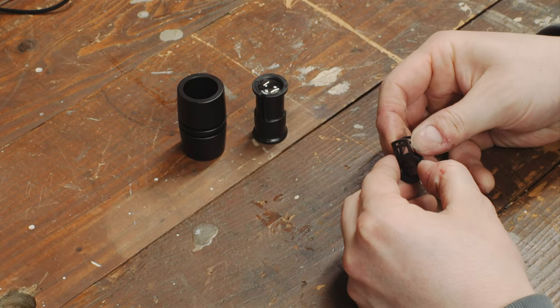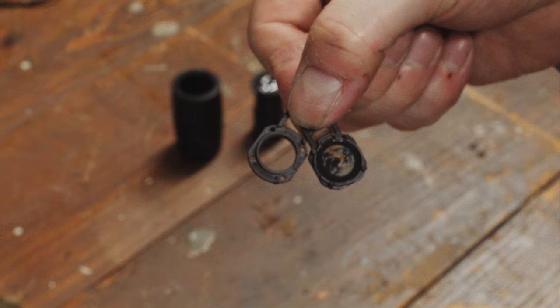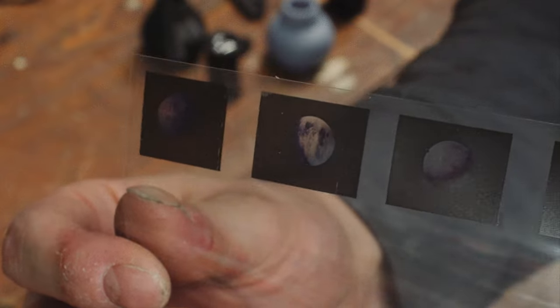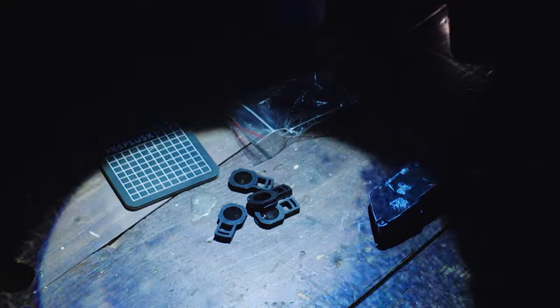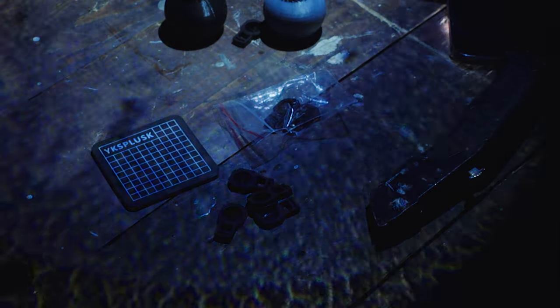I was hoping I might be able to print my own planet projection slides using images of planets from Star Wars, but after some quick photoshopping and printing on clear acetate paper, this proved to be not nearly the same quality as the slides that came with the lens. So I abandoned that idea fairly quickly.